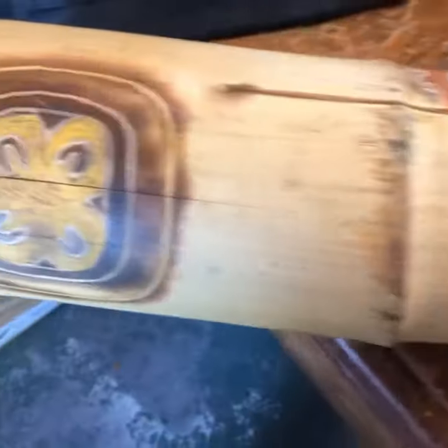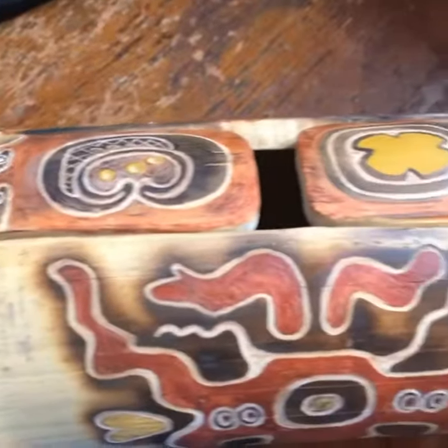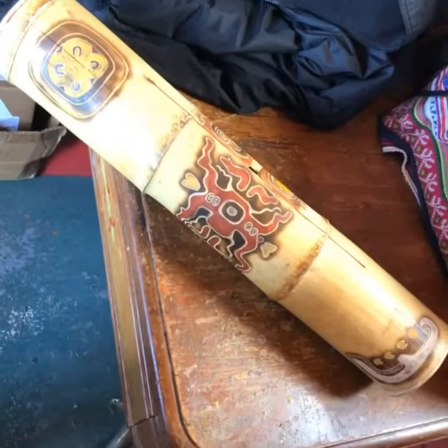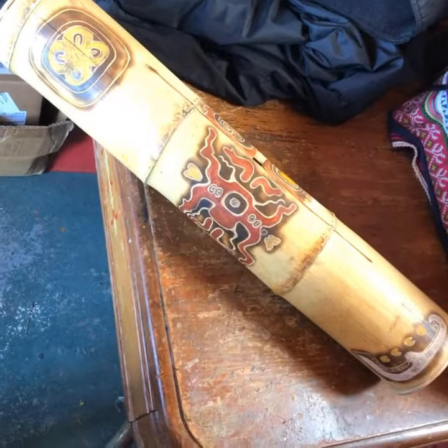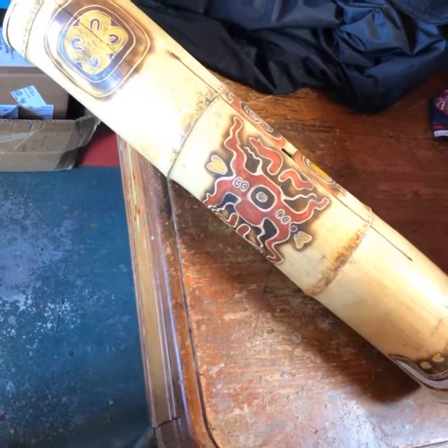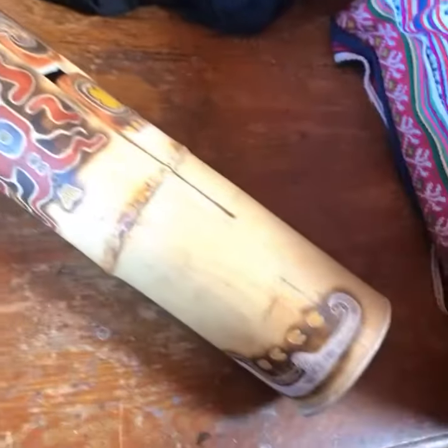Moon symbols, sun symbols, earth symbol, night and day — and here's the whole instrument. So if you want an instrument like this, I can do it. This was one of the higher-priced ones because it's a lot of work.